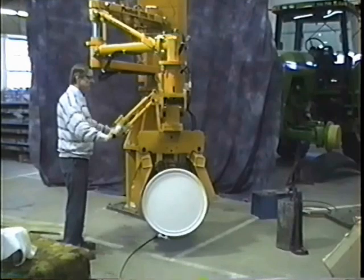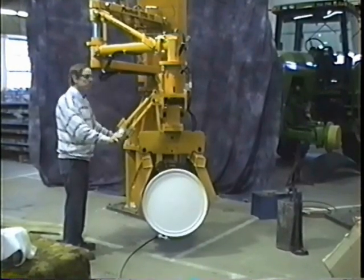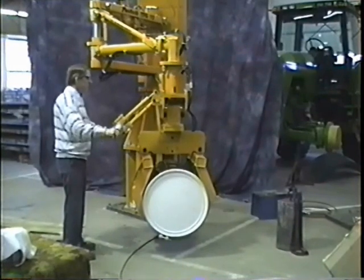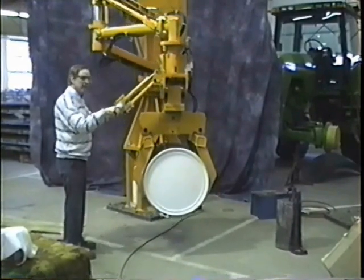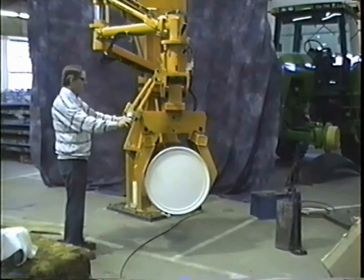As you can see, the operator control is quite handy. It's at a very comfortable range. Even if it had to go up higher yet, it would still be at a comfortable range for the operator to work with it.